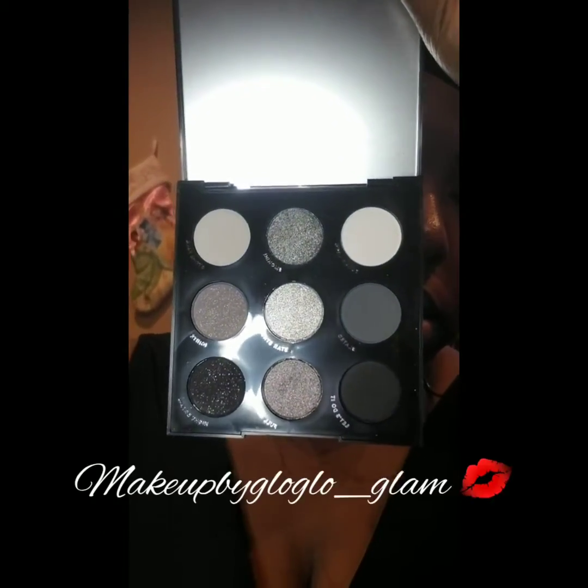Using the Smoke Show palette from Colourpop, I'm going in with the shade Young Love all over my lid — my concealer is already on and set. The next shade I'm going to use is Night Dream, focusing that on the outer corner of my eyes to give it a little bit of smoke.